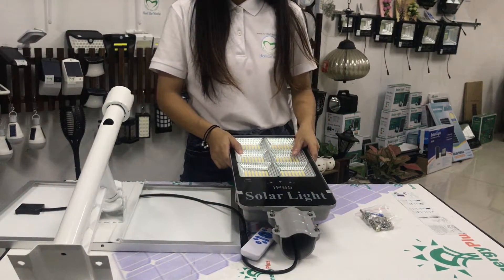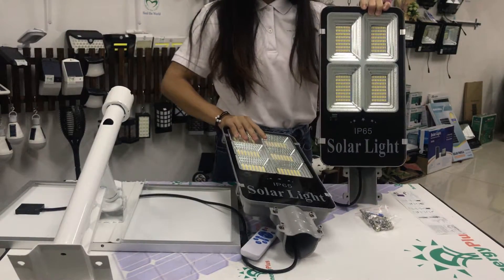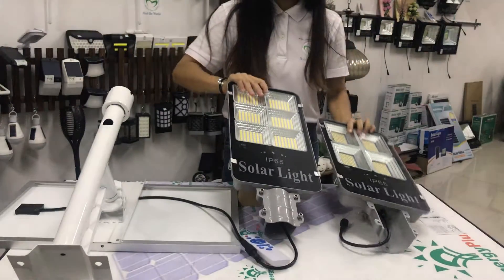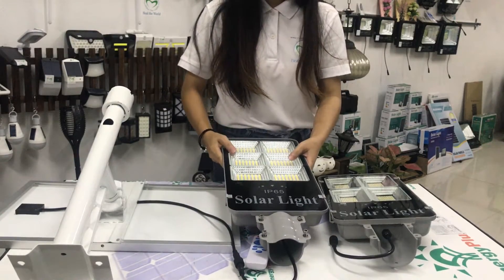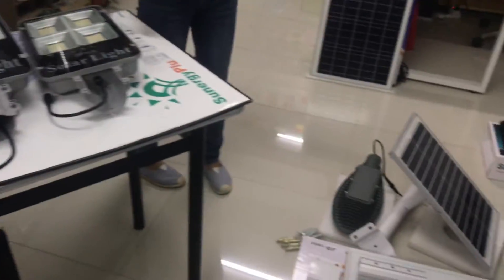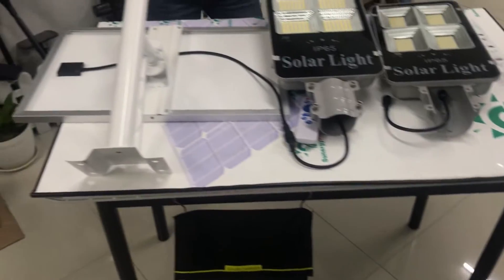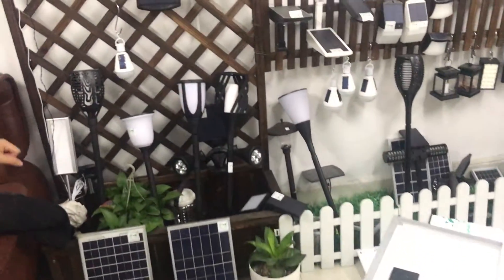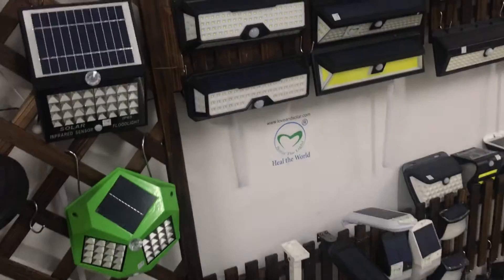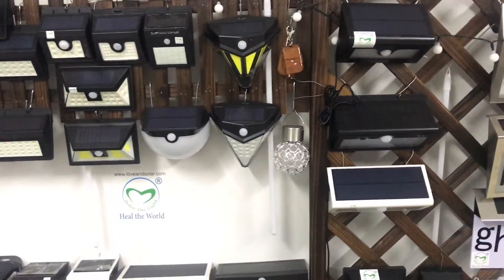Beside this power, we also have another power — 150W power for your option. Yes, it's different. Besides these types of light, we also have many other types of solar street light. Here are many types — wall lights and so many types, different sizes, different watts, different power.